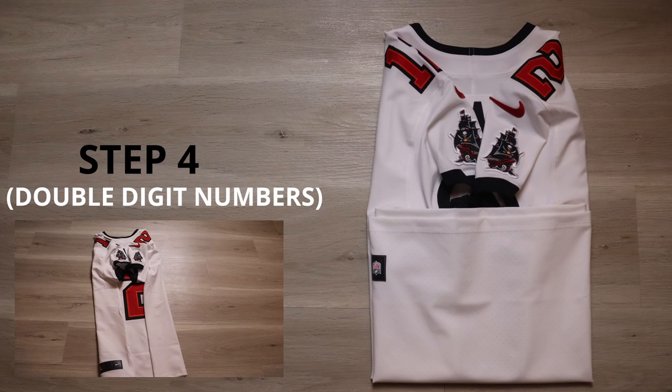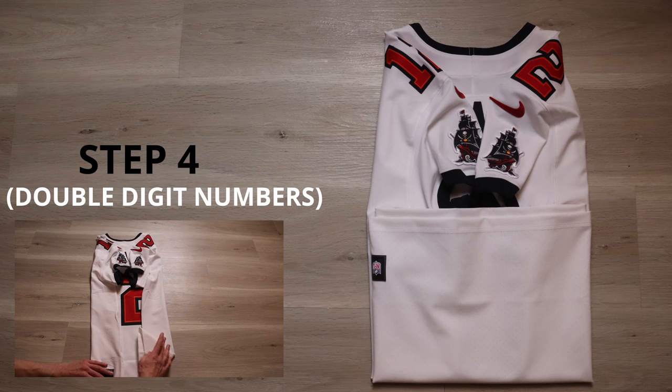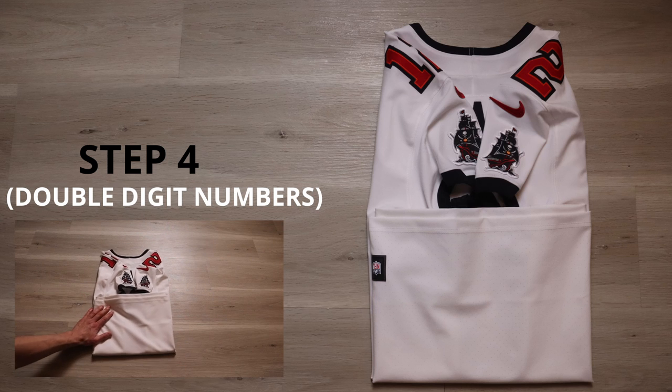Step number four is simple. All we're going to do is take the bottom of the jersey and fold it up to the edge of the rear numbers right here. If your jersey is extra long, fold it once before and then twice. But for this size 44, we don't have to worry about it. Always make sure everything is nice and even.